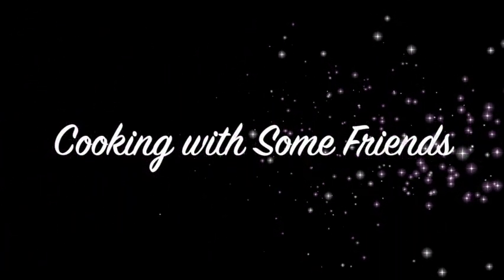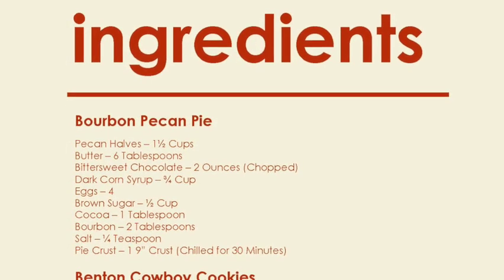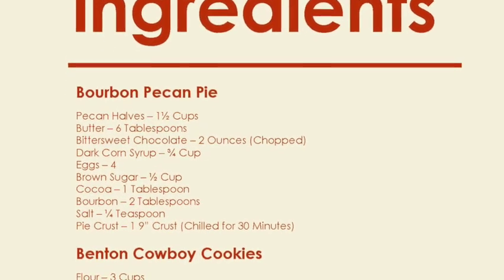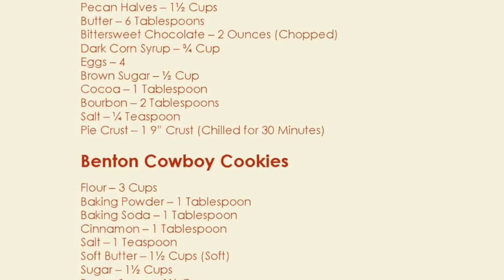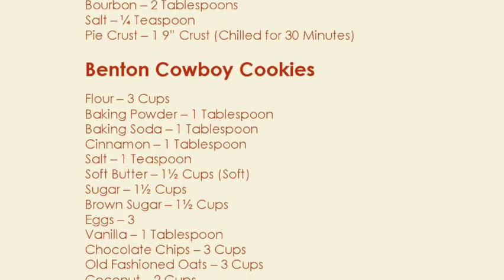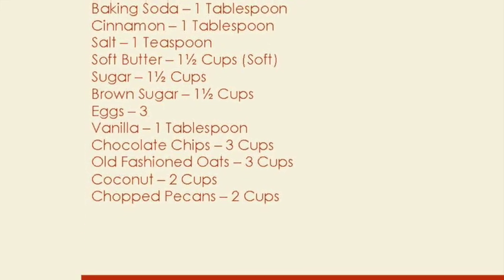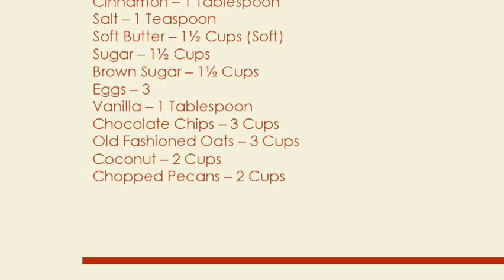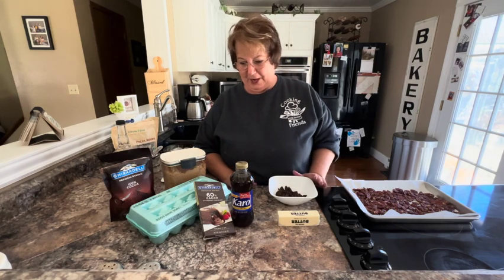Hello, my name is Tracy Allen and I want to welcome you to Cooking with Some Friends.